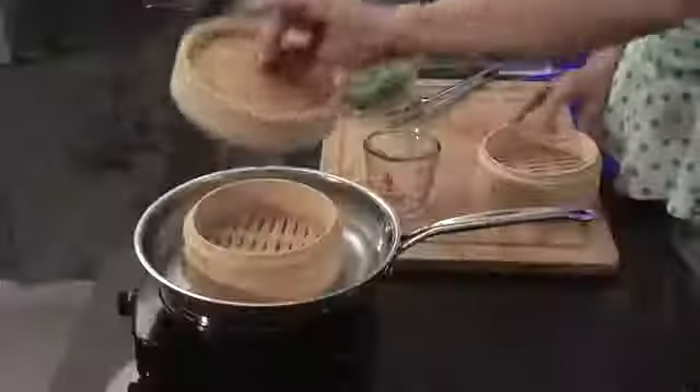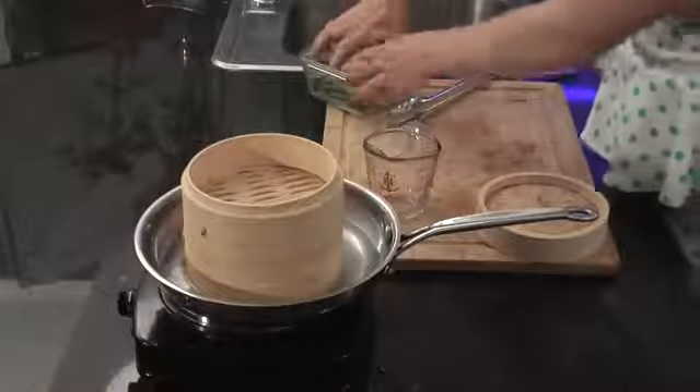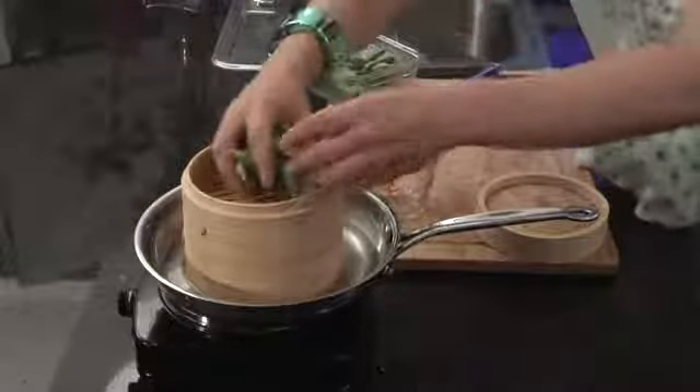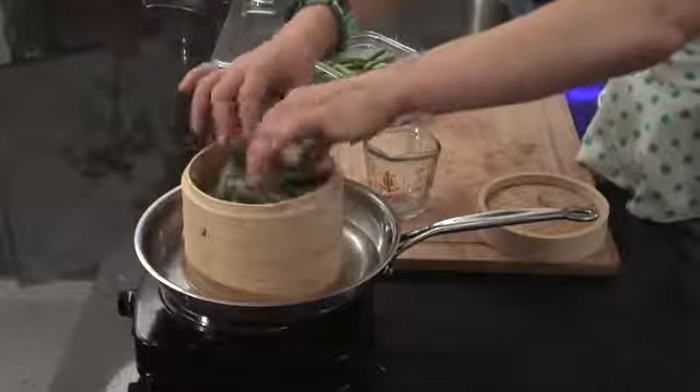If I was to add my veggies, I would add the second layer and then put my veggies on top just like this. Today I'm doing some organic sugar snap peas from my local farmer's market.